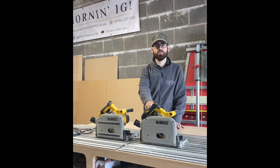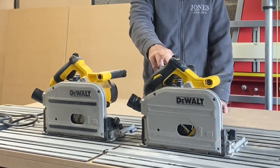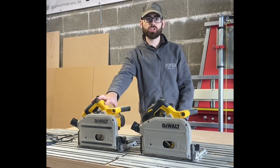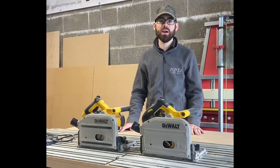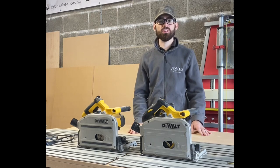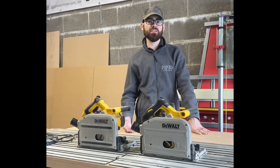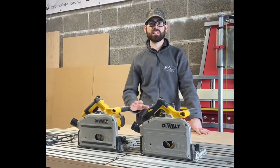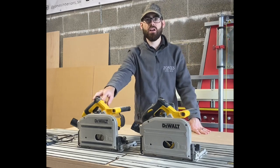I have two track saws. One is a 240-volt one that I keep in the workshop, and this one is the cordless FlexVolt 54-volt track saw that I keep in the van. I think it's very important to have two lots of kits - obviously money dependent - but it saves a lot of time and effort having basically two of everything. That way you're not emptying the van when you're in the workshop and vice versa. I've luckily built that up over a period of time.